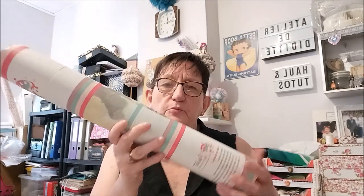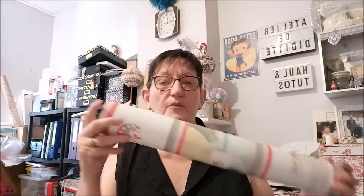J'ai tout déballé. J'ai reçu mon kit dans un tube comme ça, cartonné. Il y a juste le bout, là, un petit peu qui s'est barré, mais ça ce n'est pas grave.